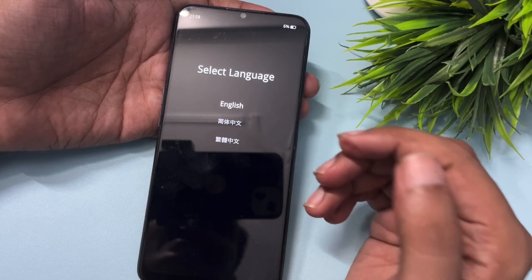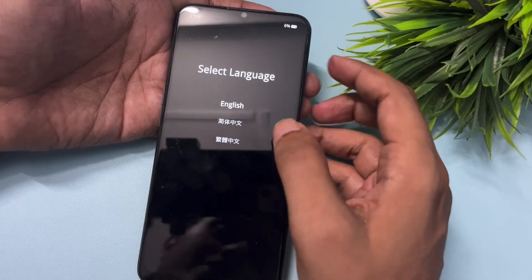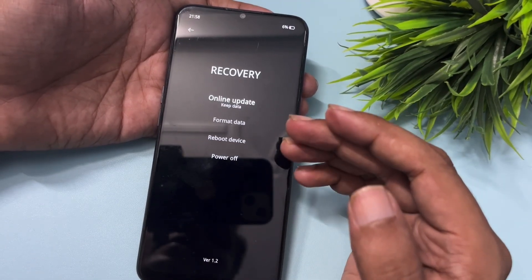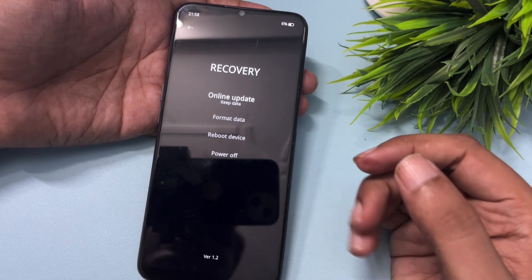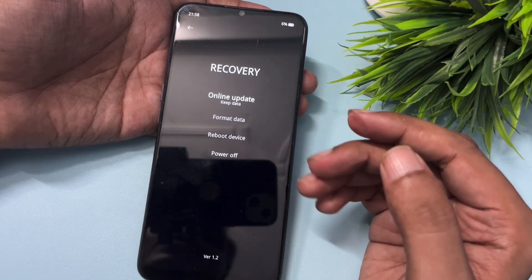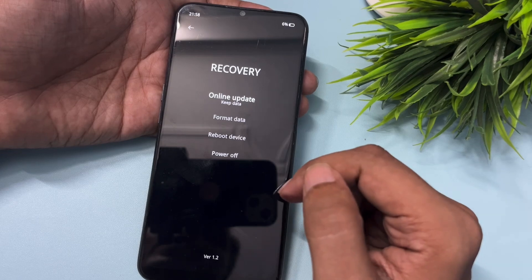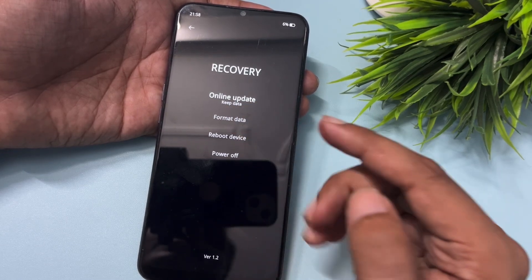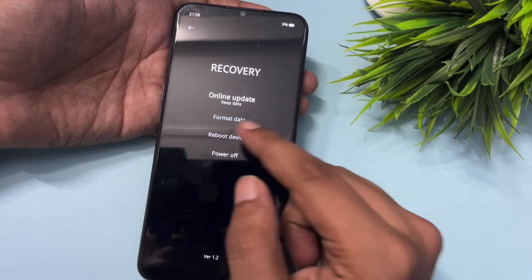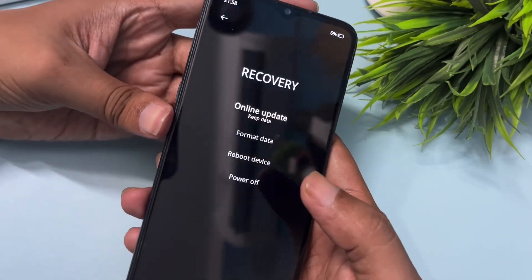Now you will get an option to select language — select your language as usual; I will go with English. You will get four options: the first is Online Update, the second is Format Data, the third is Reboot Device, and the fourth is Power Off. You will have to go with the Format Data option. Do not choose Online Update; Reboot Device will just restart your phone. Select Format Data using the volume down button.